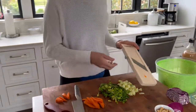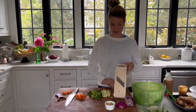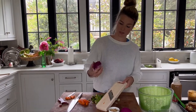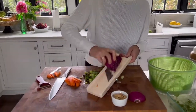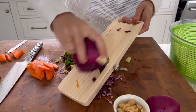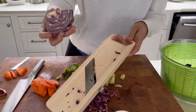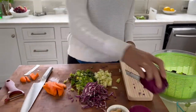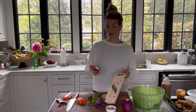Another great use for the mandolin is slicing something like cabbage. This is purple cabbage—I usually have a chunk of cabbage in the refrigerator that I add to salads. You can see how it's just thinly slicing, but this is where people get excited and stop paying attention to how close they're getting to their fingers. So cautiously cut with a mandolin. If you're going to get one, this is my favorite kind.